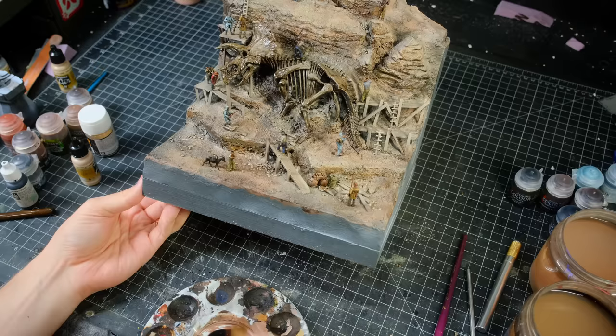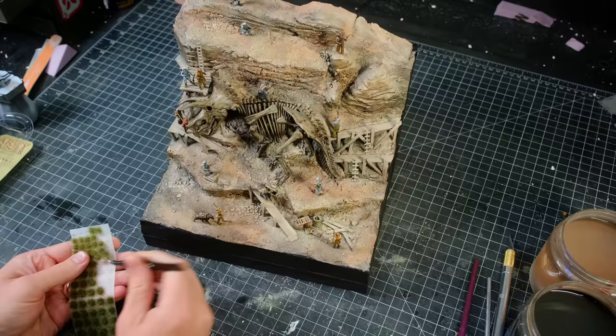I still haven't replenished my Black 3.0 supply, so I painted the sides of the diorama with plain black and then finished the diorama with some little plant life. After that, I called it good.